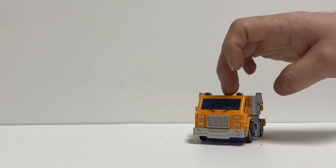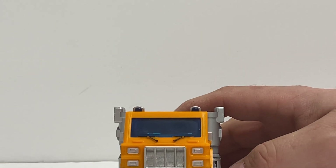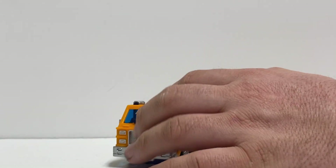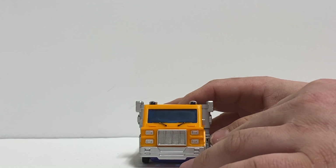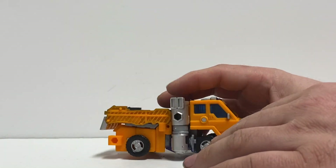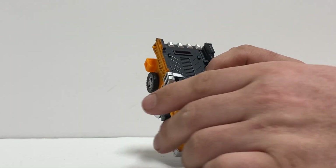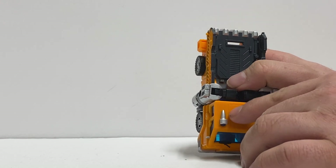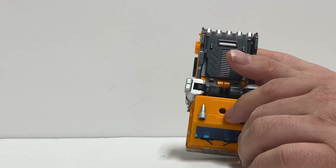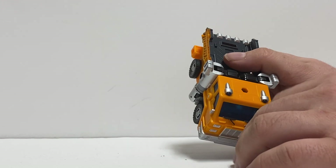That's one thing a lot of figures lately have been doing — a lot of clear plastic. Here it's just the windows, which is nice because I like to steer clear of too much clear plastic; I think it can ruin a figure. There should be an Autobot symbol right up here — with the old G1 figure, right on top there should be an Autobot symbol. But instead they have this hole here. I wonder if I can dig one out of my Toy Hacks ones and put one right above it.